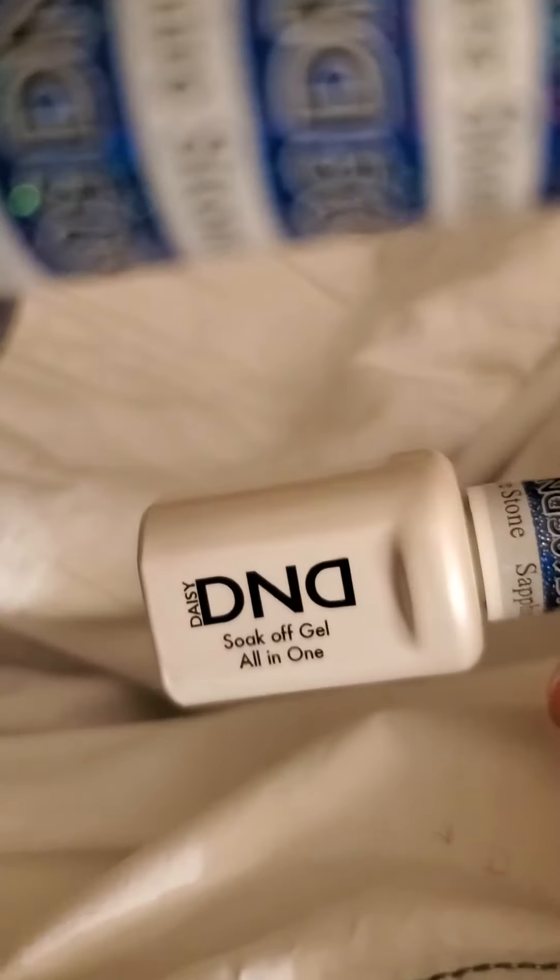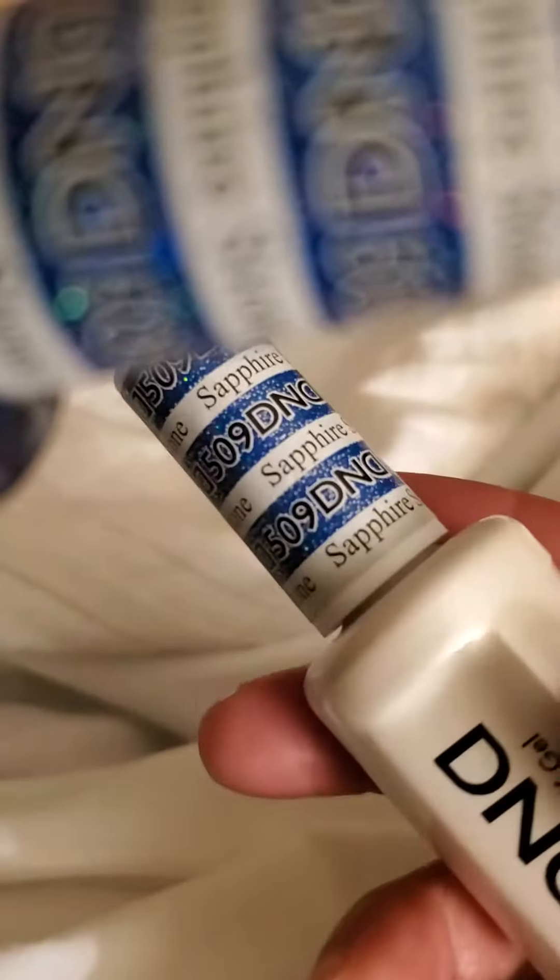I actually have my toes painted. It's Daisy, and it came in two — it's a gel, so it's D&D. It's a little lamp that goes with it. Soak-off gel. Sapphire — it's a really nice color, really glittery. It's both the same color.